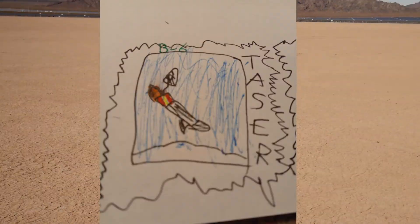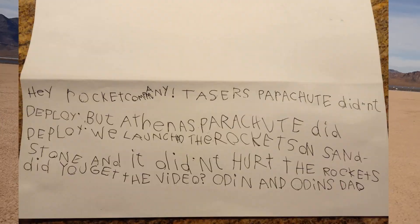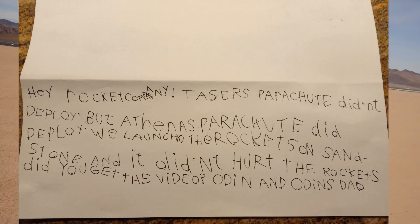Our next project will be Air Walker. Lots of possibilities for cargo with this one and we're really interested to try it.